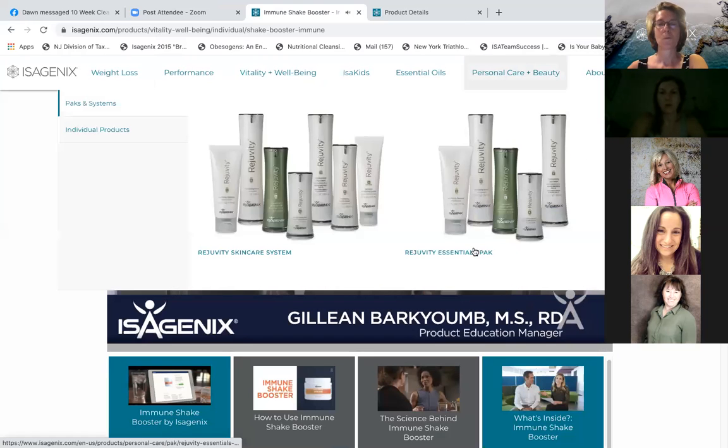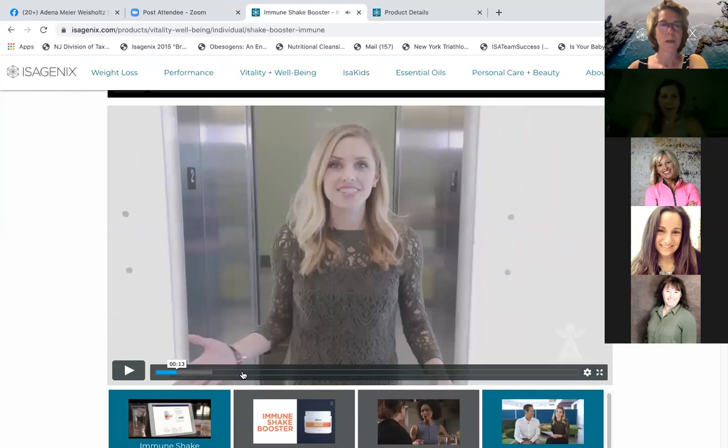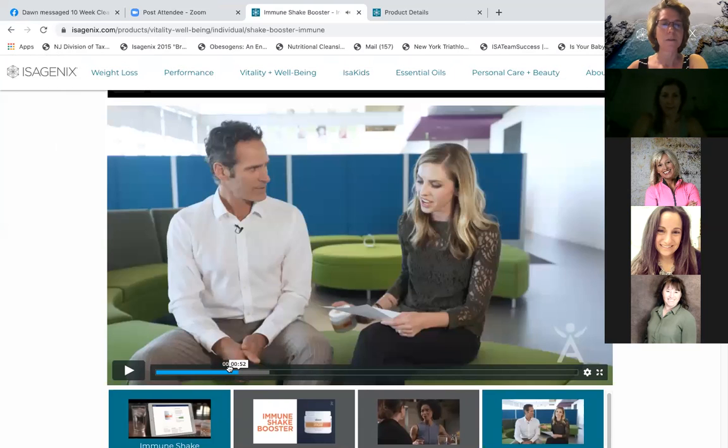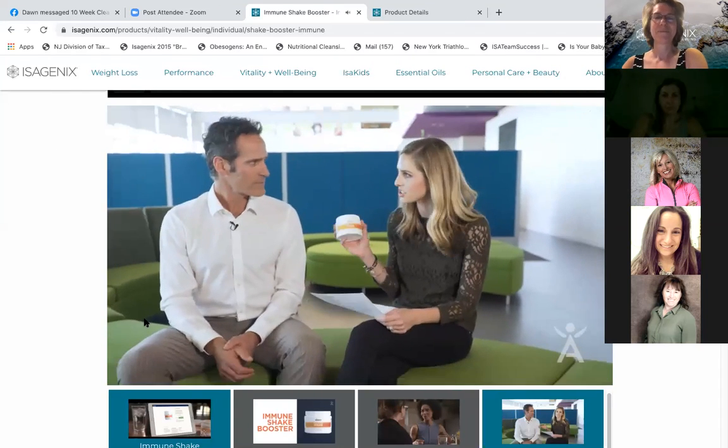Hey guys, I'm Jillian Barkhume, Registered Dietitian and Product Education Manager. Immune Shake Booster is an amazing product. Do you use it?